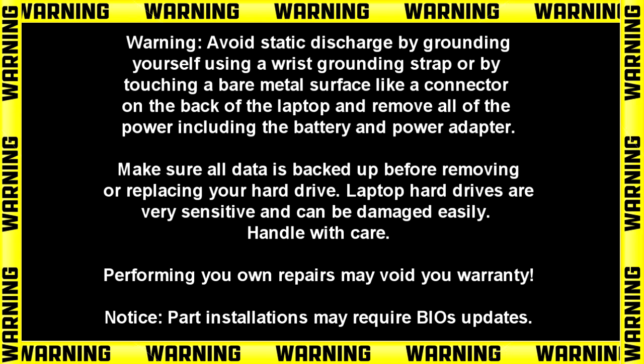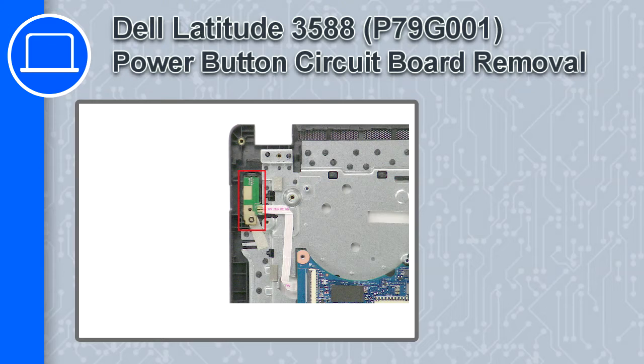What's up, this is Ricardo, and in this video I'll show you how to remove the power button circuit board from a Dell Latitude 3588.